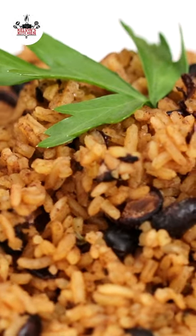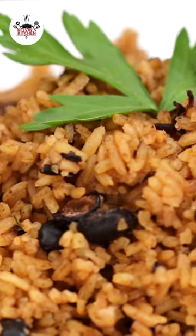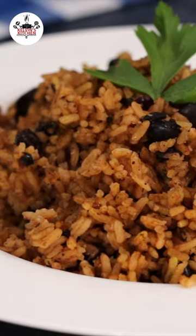There you guys have it — black beans and rice. Enjoy! Buen provecho and thanks for watching!